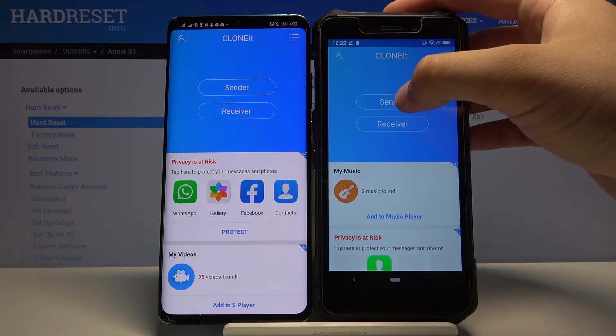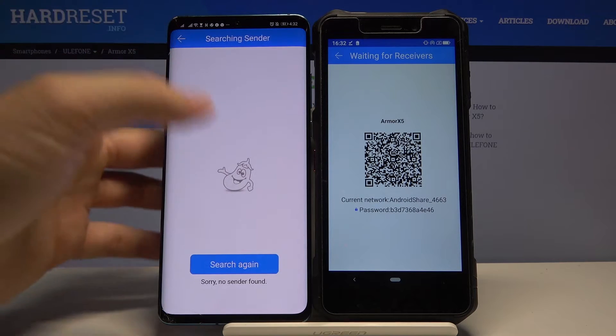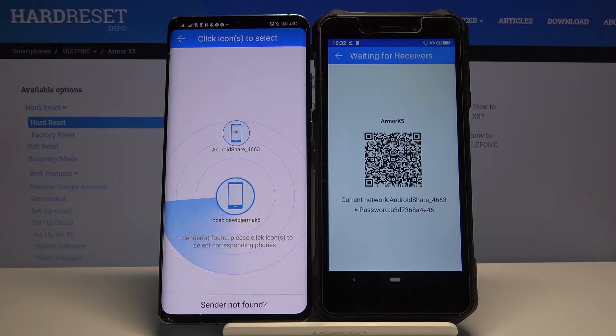Right now we have to click 'Sender' on our Ulefone, then click 'Auto' and 'Receiver' on the other Android smartphone. Click search, and if you get any permission requests, you have to accept all of them.